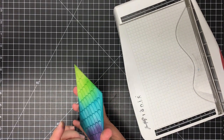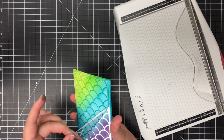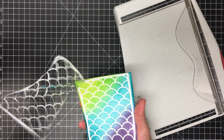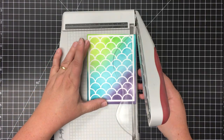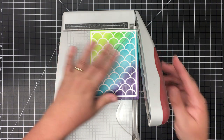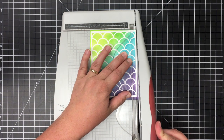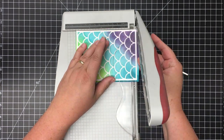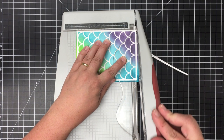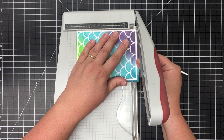Now I'm just going to peel up the masking paper. It comes off so nicely and gives you that really white crisp image underneath. I'm going to use my Tim Holtz trimmer and cut down around the white so the white still frames the image, giving me a nice rectangle card front to add to a card base.